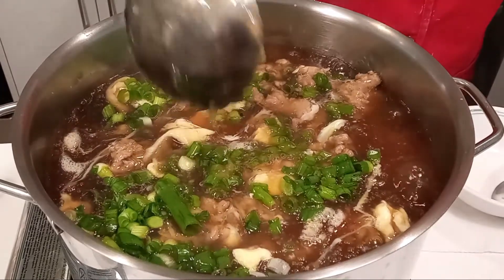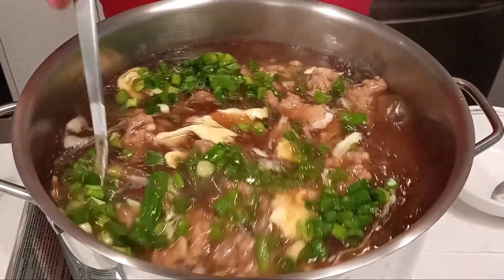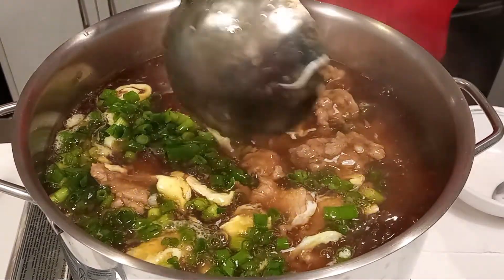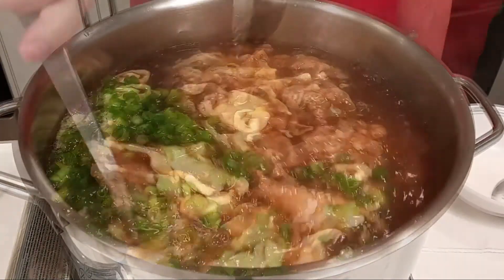And now you know how to make delicious maki at home. You can eat it on its own, with noodles, or even with rice.